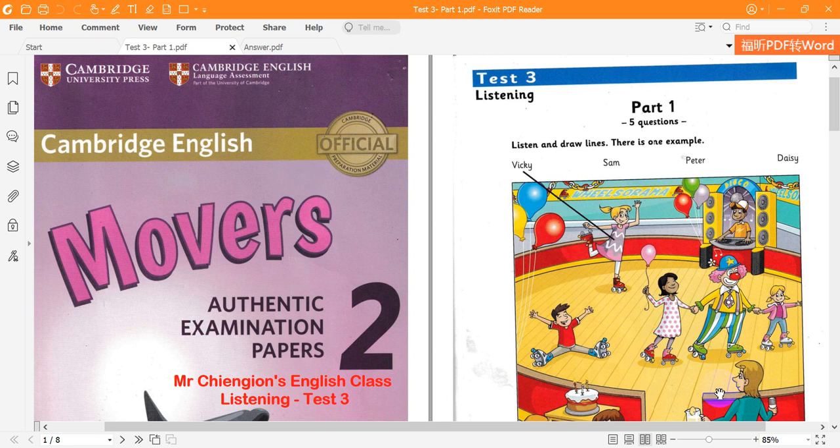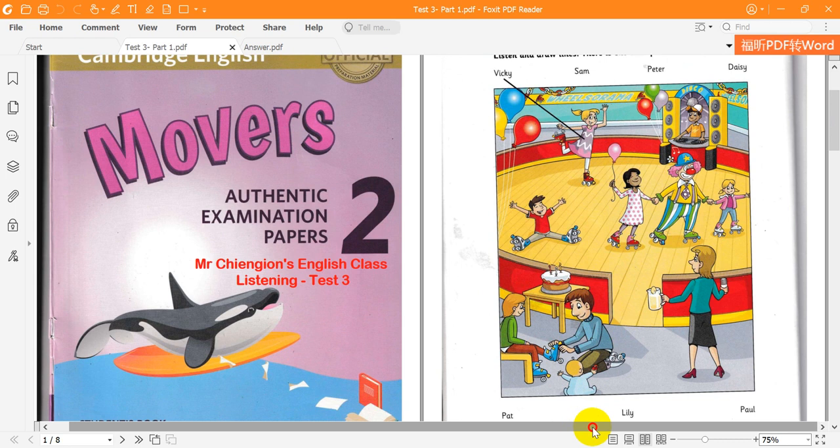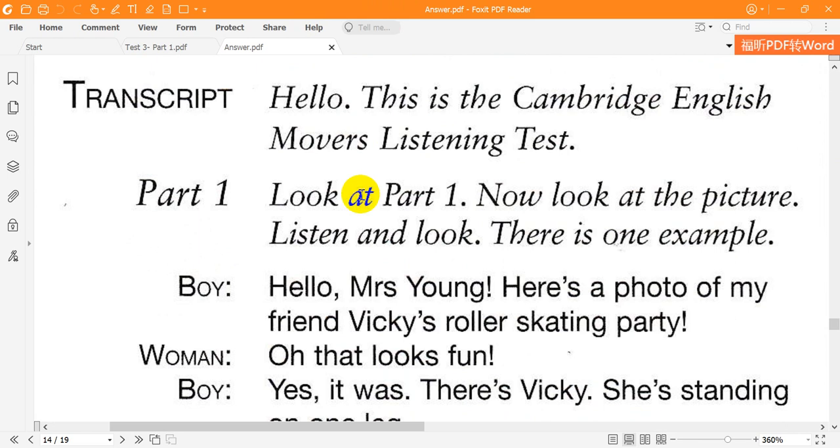Hello, this is the Cambridge English Movers listening test. Look at part one. Now look at the picture. Listen and look. There is one example.